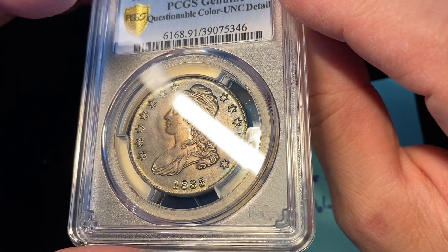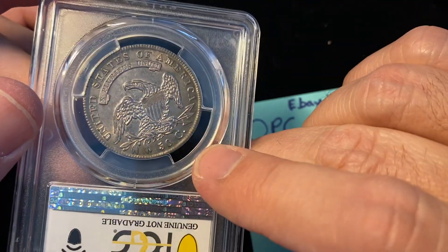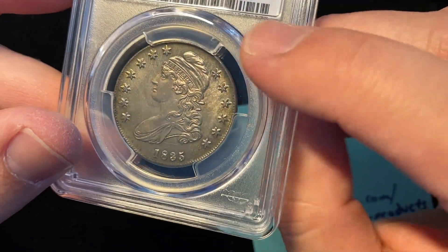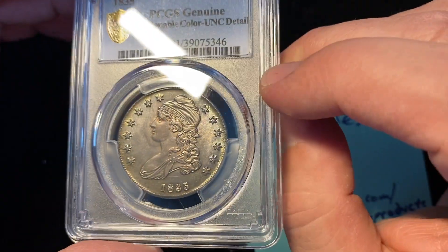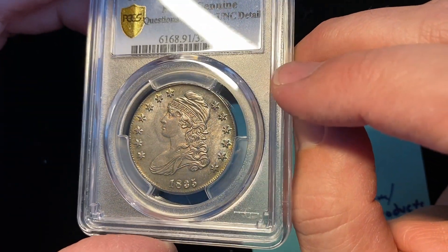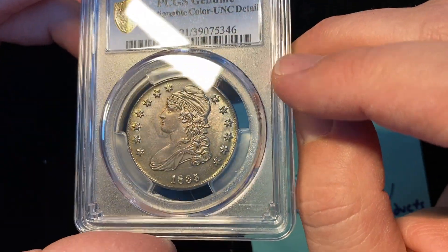Fine, we can argue about grades. An MS62 coin is a coin that is below average. Either the coin is uncirculated or it's an AU, and PCGS twice has called it uncirculated. The MS62 grade, I think, was too stingy — we can argue about that. But the questionable color part is just nonsense. It's the world we live in today, the things that we have to deal with.